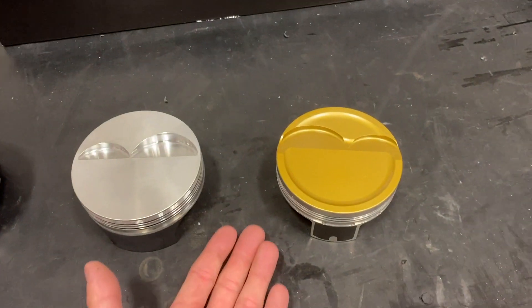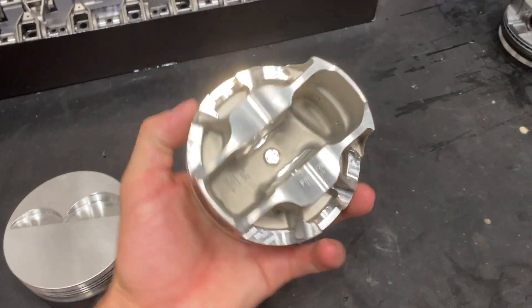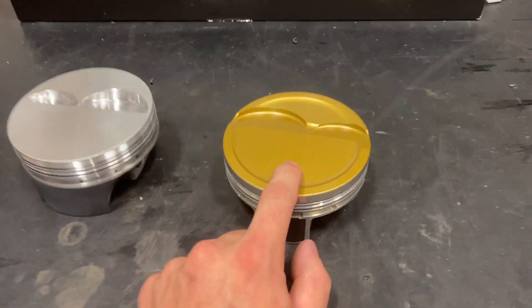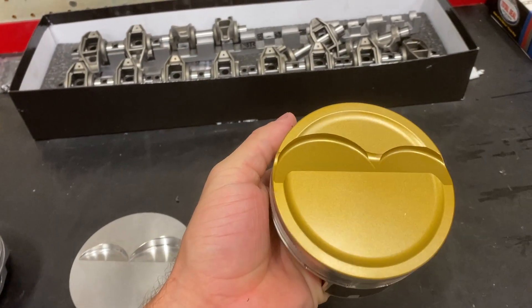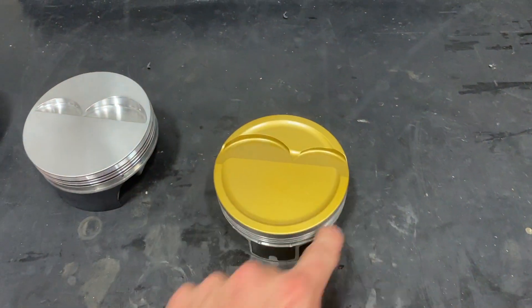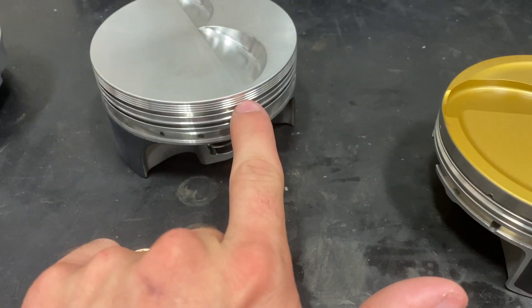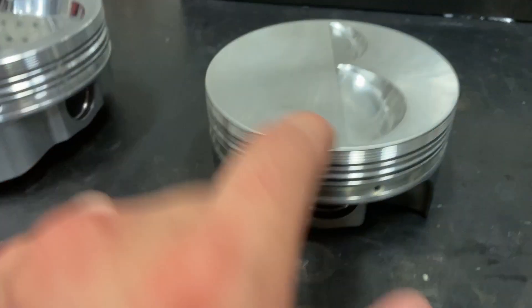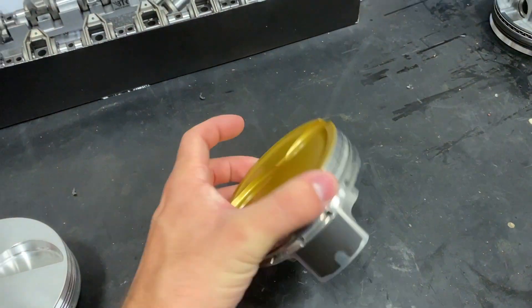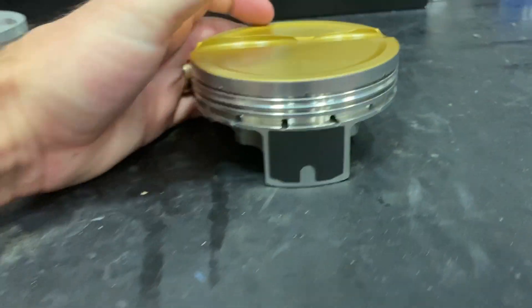The next step up is still the same 2618 composition, but now we can add thermal barrier coatings to help protect our aluminum. This is a JE Ultra piston and these are super trick. They have a hard anodized gold thermal barrier that makes the piston extremely resistant to heat. So if you get a little spicy with your timing, air-fuel ratios, or cylinder pressure and your EGT goes through the roof, this gold anodized coating helps keep heat off the piston so you don't accidentally melt it. Whenever these pistons do melt, it's always right at the intake valve relief because that's the thinnest point — the top ring land.